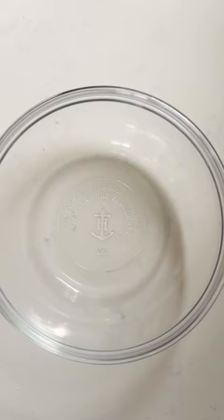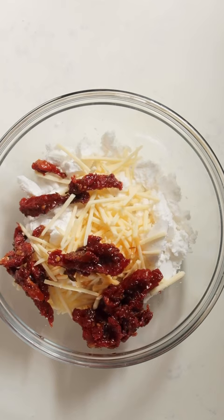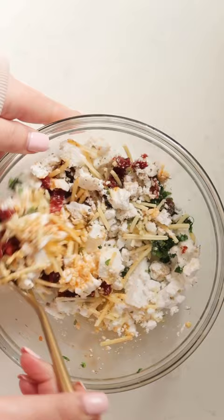So to make the filling, I'm gonna add vegan feta, vegan parmesan, sun-dried tomatoes, some garlic, fresh basil, dried oregano, salt, and pepper to a bowl.